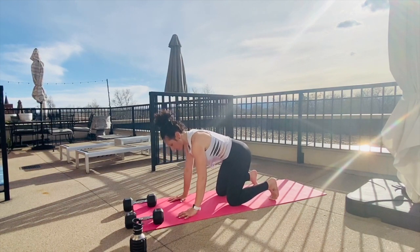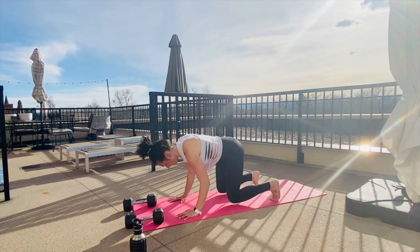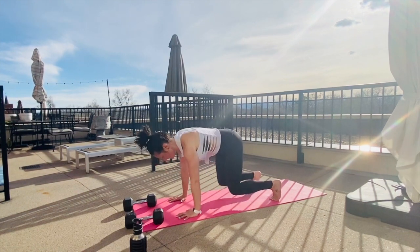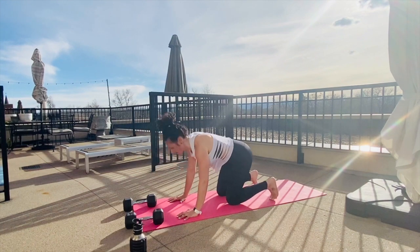Now we go into these little bear plank push-ups. Knees hover, you tap down, elbows bend, you tap the knees back. Ten, nine, eight, seven, six, five, four, three, two, and one. Nice work.